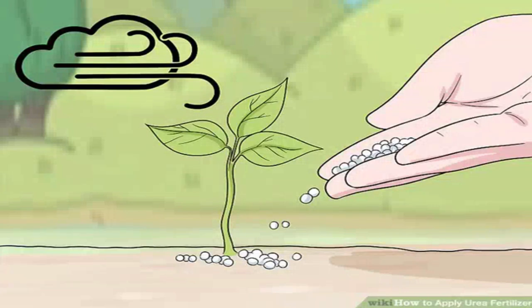Urea fertilizer is a stable organic fertilizer that can improve the quality of your soil, provide nitrogen to your plants, and increase the yield of your crops. You can usually get it in a dry granular form. There are several benefits to using urea as a fertilizer, but urea is not without its disadvantages. Knowing how to properly apply urea fertilizer and how urea interacts with other fertilizers can help you avoid these disadvantages.